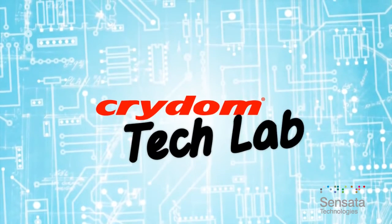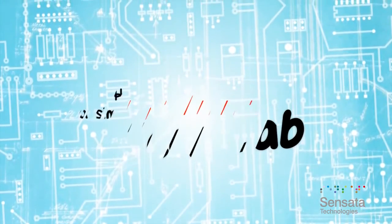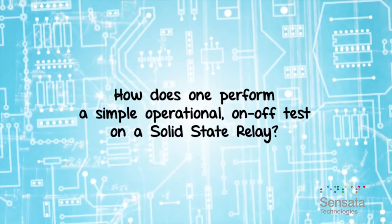Welcome to this edition of Crydom Tech Lab. One of the most common questions we receive through Crydom tech support is how does one perform a simple operational on-off test on a solid-state relay? We will demonstrate such a test here today.